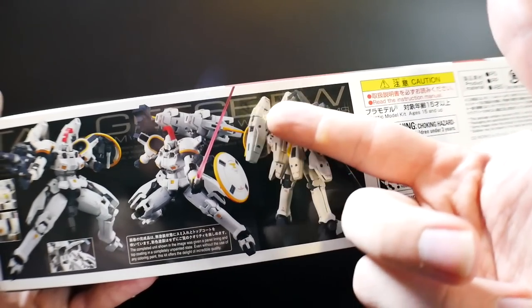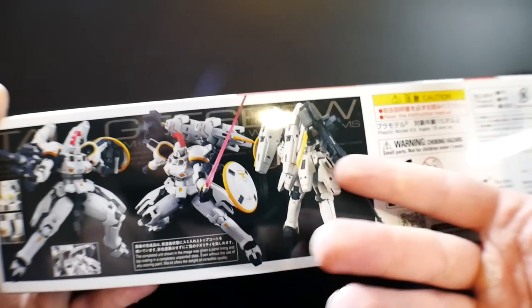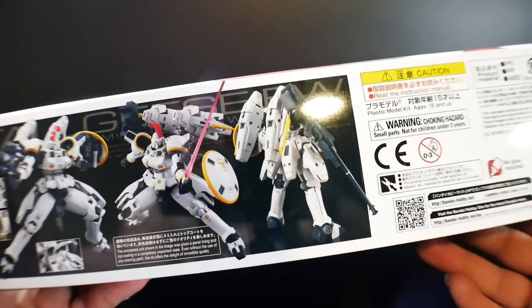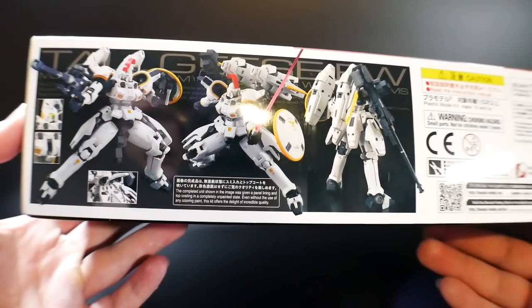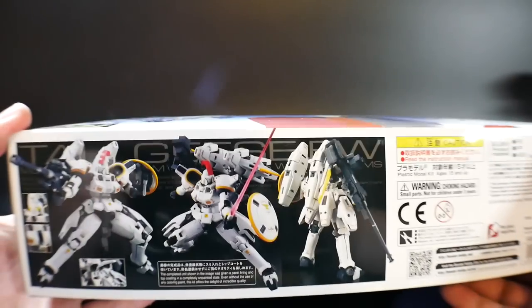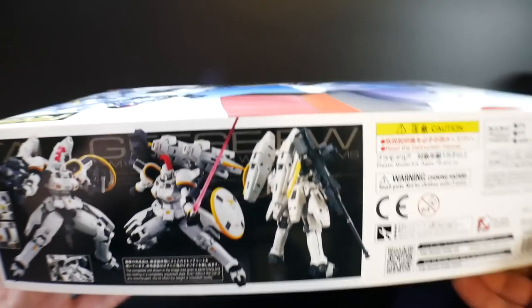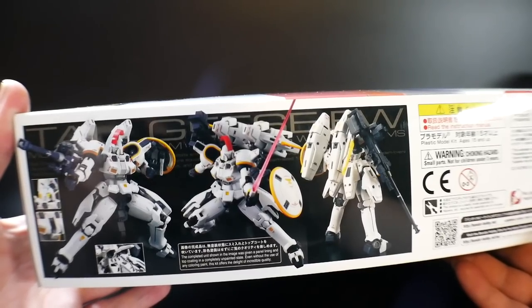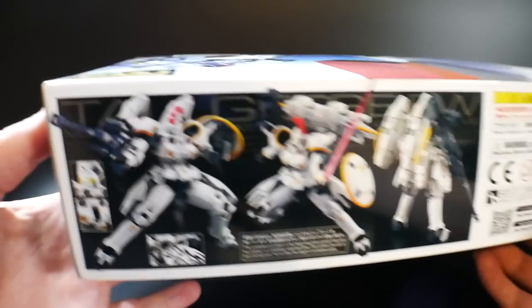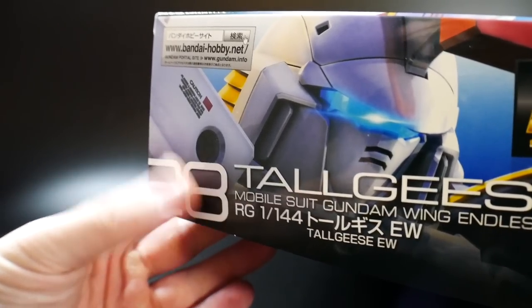Whenever you'd pick the MG up, the thruster joints would slowly come back down, so they weren't fantastic. The arms also had trouble keeping the rifle up. I think the Real Grade will be much better because the inner frame will be tighter. Generally I have almost no issues with Real Grades — they all work fantastic. And yes, the Real Grade Zeta is probably my favorite Real Grade so far. People say it's a grenade in your hand, but mine is very tight.